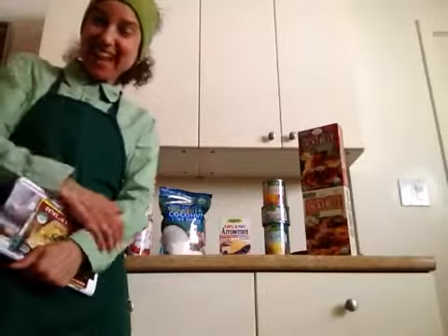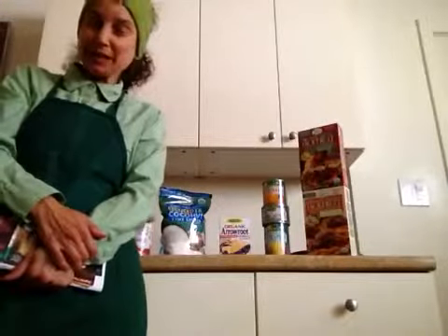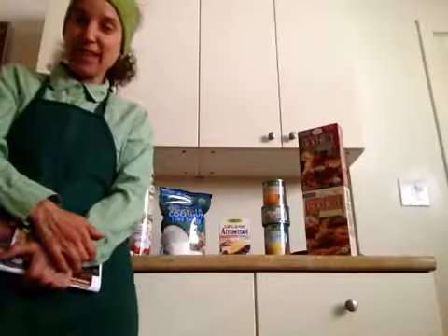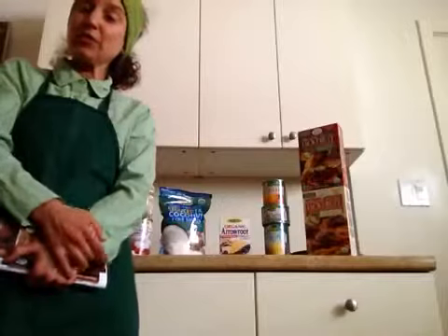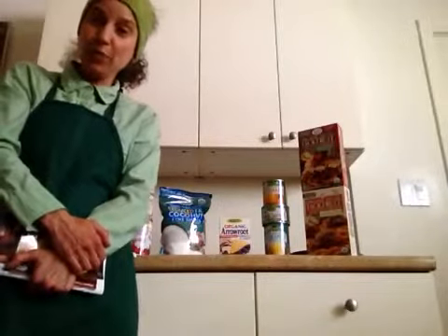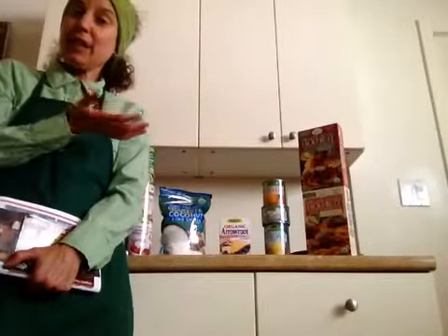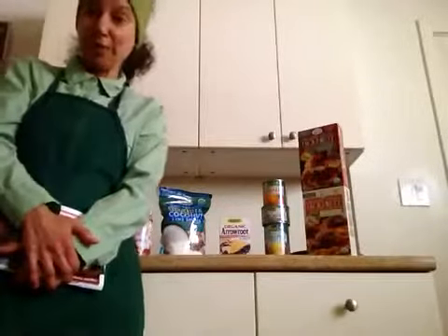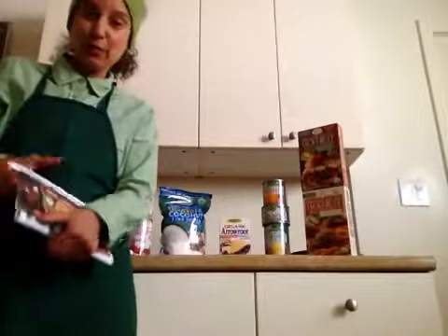Hi, it's the Rawsome Vegan Gal here, and today I have some products from a company called Edward and Sons. I want to thank everyone there for all their efforts in getting me the product so I can do this review. I've done other reviews for them and I will have a link below this video to their website so you can check out all the products they offer. Today I'm going to be mentioning the products, and in the follow-up video I will actually be doing some recipes with them.